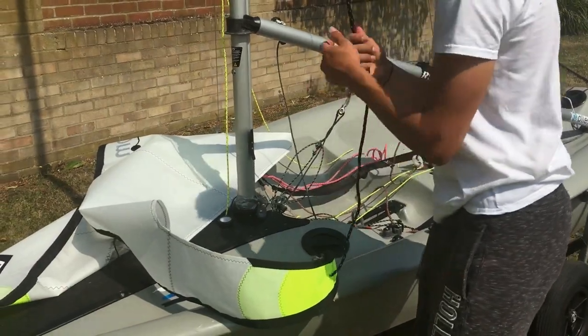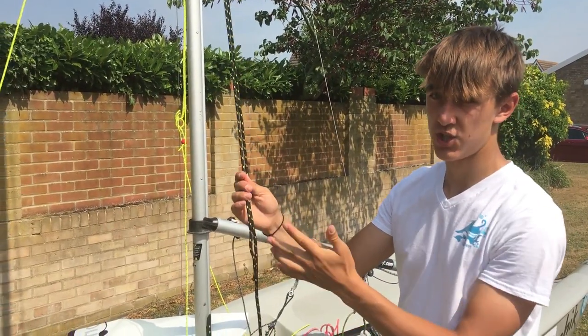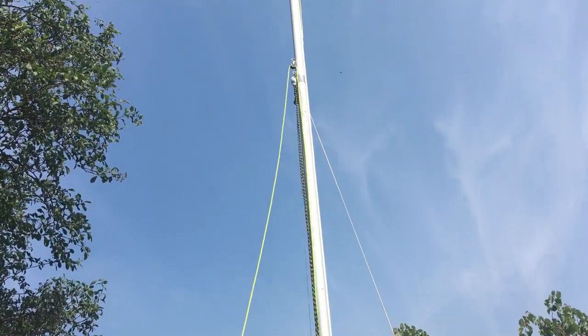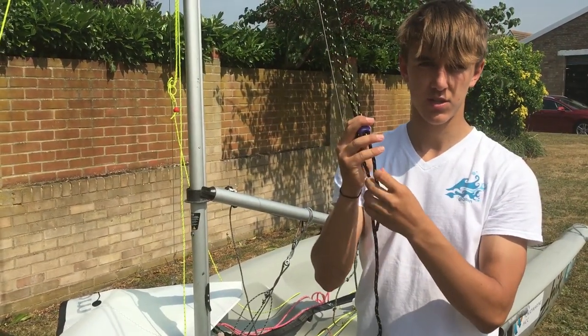Now I would go on to hoisting up the jib. You want to, once again, make sure that the jib is all clear, away from anything at the top like the shrouds, and making sure it's all open and clear. You also want to make sure that the halyard isn't twisted at all.